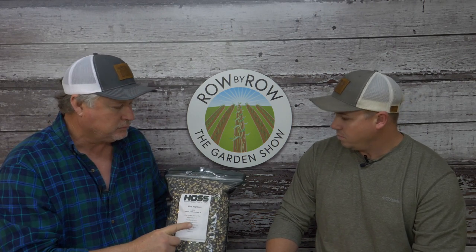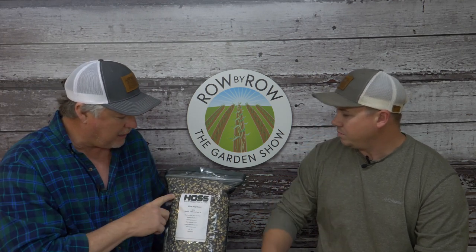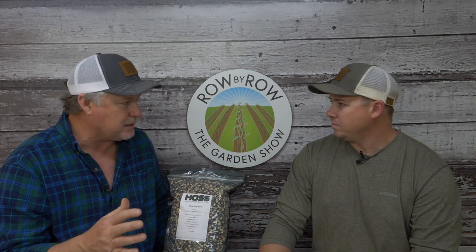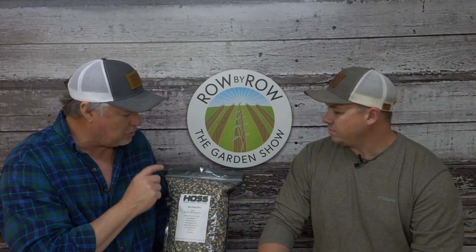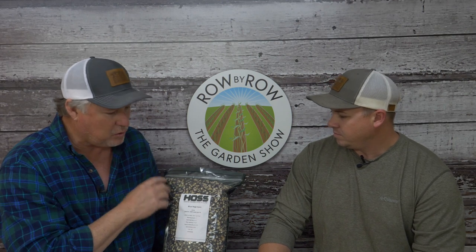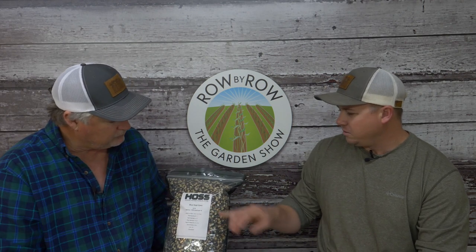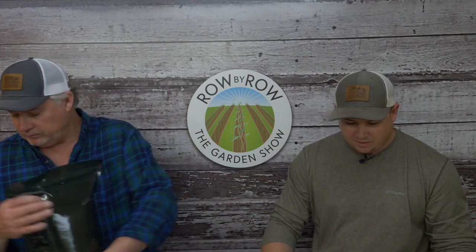Blue Hoppy isn't as productive as other corn varieties since it's an old variety, so you sacrifice some yield. However, wildlife absolutely love it—they'll walk past other corn to eat this one. On the ear, it has a beautiful royal deep blue color.